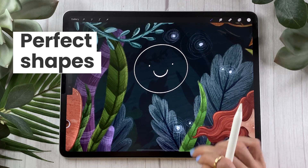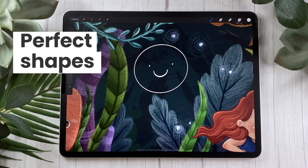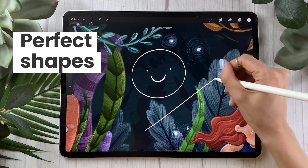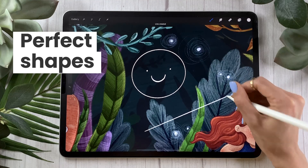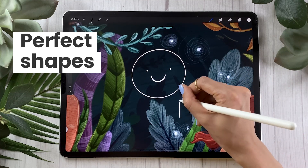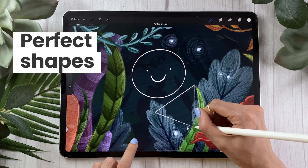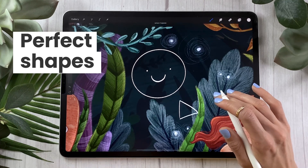Once you're done with your shape, you just tap anywhere else on your canvas and the option is going to disappear. This perfect shape technique works for a bunch of different shapes — you can create a line, a triangle, a rectangle, a square. So experiment, there are a bunch of shapes you can use this technique with. Just draw a shape, hold your pencil, tap with a second finger or not, and see what happens.